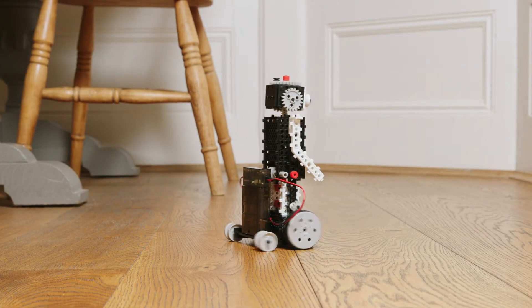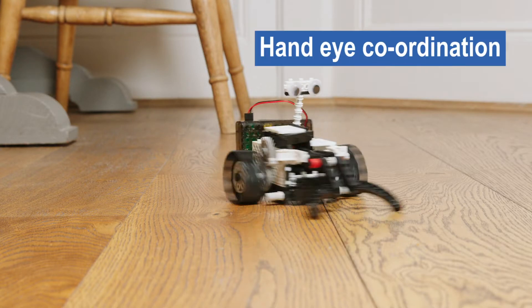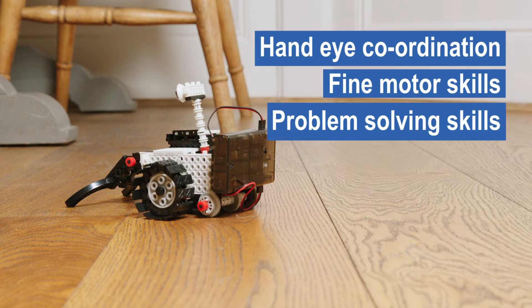And once they're built, make them come alive using the included Remote Control. Improve your child's hand-eye coordination, fine motor skills and problem-solving skills all whilst having fun.